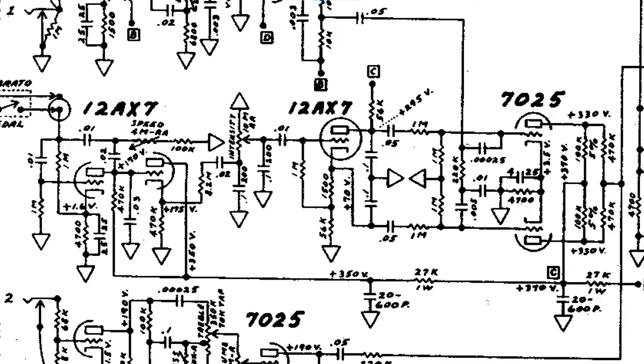Let's take a closer look at the operation of the harmonic vibrato. The guitar signal enters a vibrato circuit via this path. It then gets split into a high frequency component, which gets fed to one triode gain stage, and a low frequency component which gets fed to another. The signals are then mixed together and sent to the output stage. The output of the oscillator is buffered by a cathode follower stage, passed through the intensity pot, and then enters a phase splitter stage.